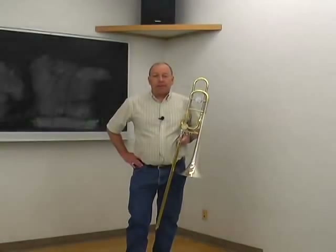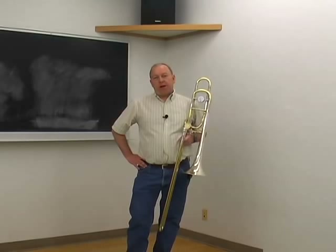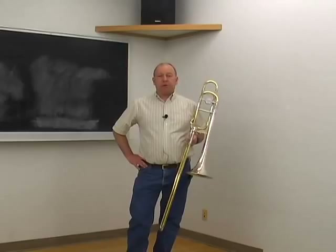This video talks about how to stand when you play trombone. The same principles apply to standing as they do to sitting.